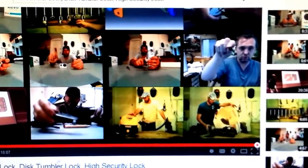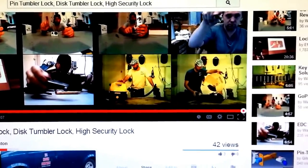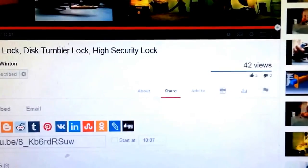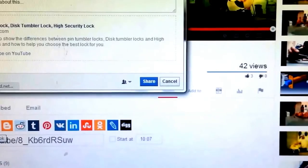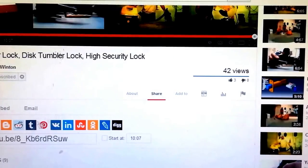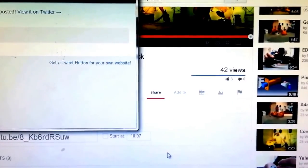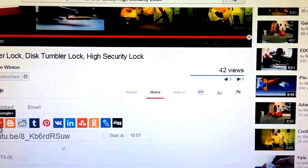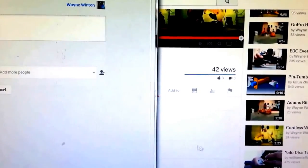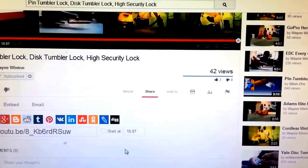Alrighty guys, this is the end of the video. A couple of ways you can really help me out: go ahead and make sure you subscribe — click on the subscribe button. And then come down here and share this video on Facebook, Twitter, and any of the other social media platforms you're a part of. This helps other people find my videos, helps my view count, and in turn helps me provide more videos with good information about security and the latest in technology today.